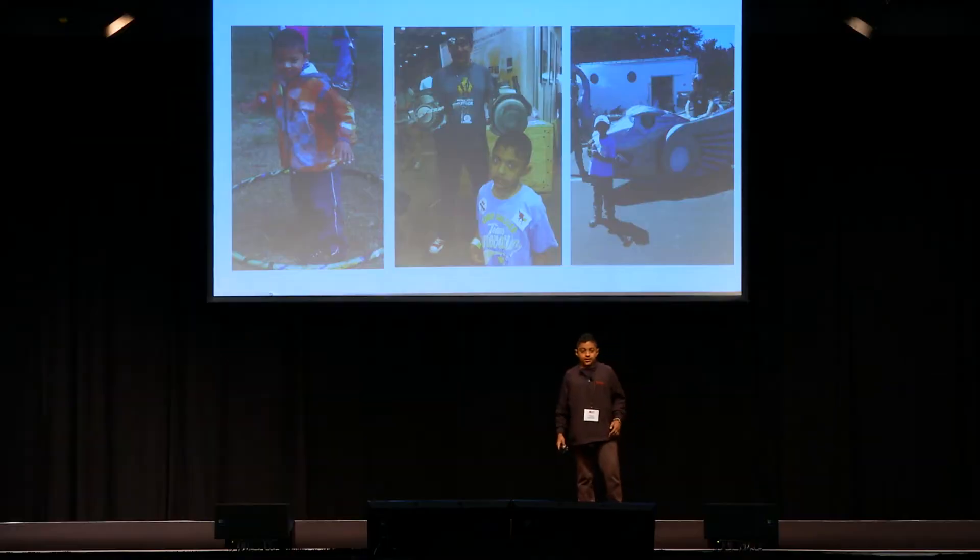For me, I was inspired by Maker Faire. Maker Faire is a place where makers come together and they show their projects. In 2011, when I was really young, I went to Maker Faire and I saw a lot of cool stuff and I was interested. I got interested into circuit boards.